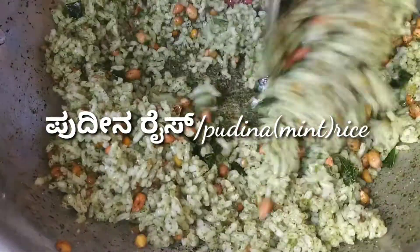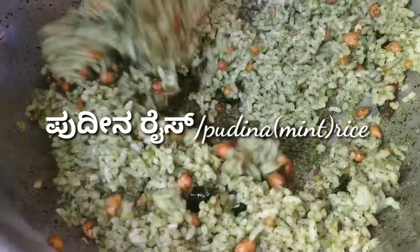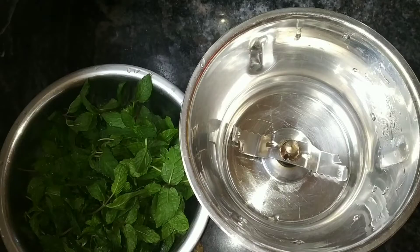This recipe is very easy and it is very easy to taste. You can use it for a lunch box or breakfast. If you have any food, you will enjoy it.